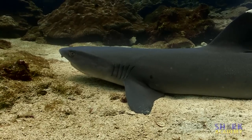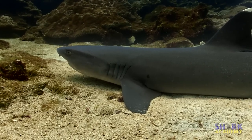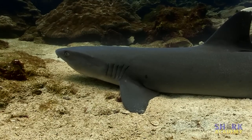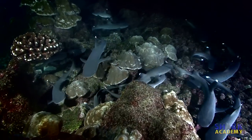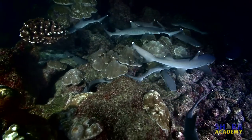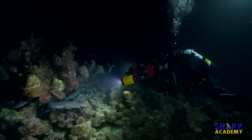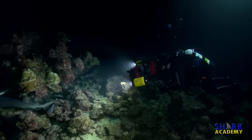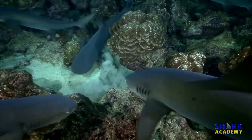The White Tip Reef Shark is one of those sharks that can rest on the bottom and gulp water to breathe — it does not need to keep swimming to breathe. Typically it is much more active at night. On an island called Cocos in the Pacific, the White Tip Reef Sharks have learned to hunt by following divers' lights, and so on a night dive, I was able to watch a whole bunch of White Tip Reef Sharks devouring fish.